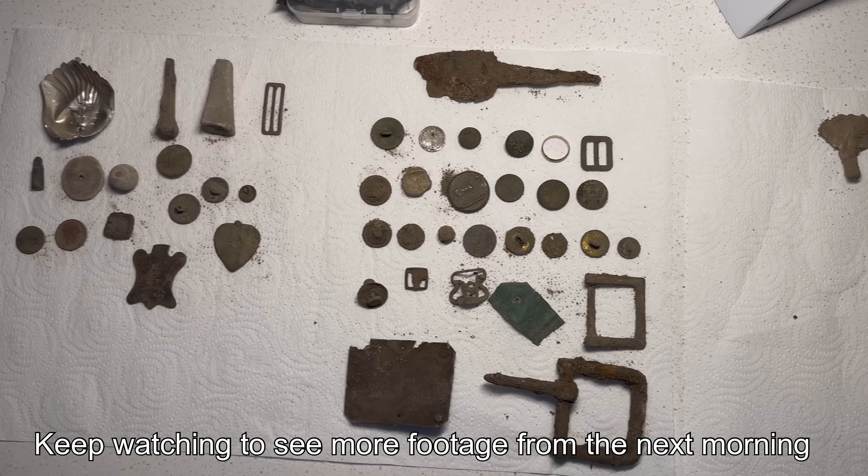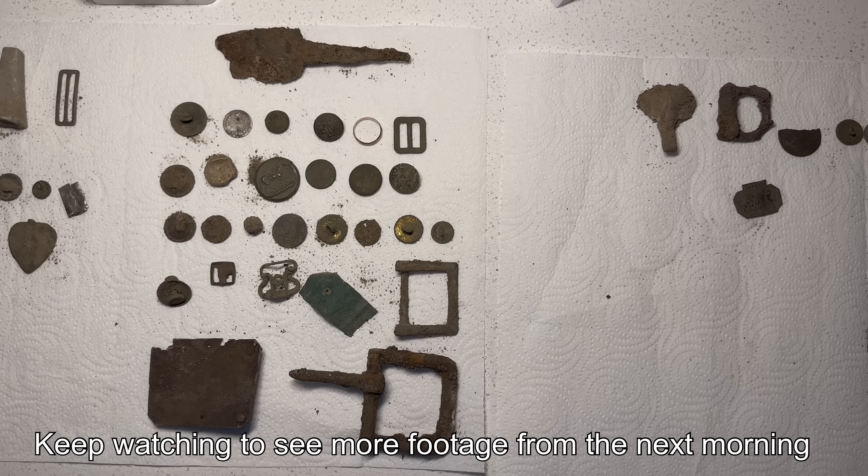There's all of our finds. I think we did really good for what we thought was probably a hunted outside.